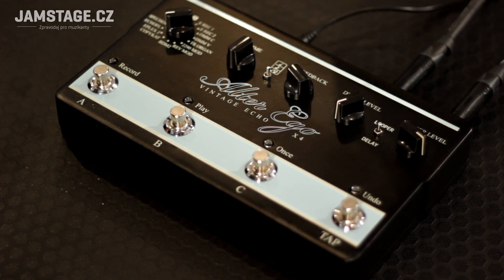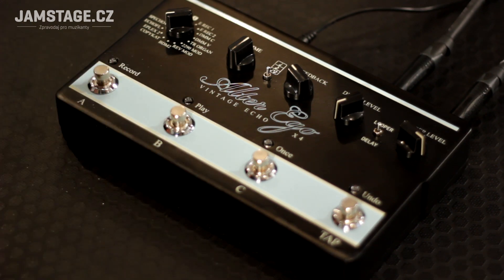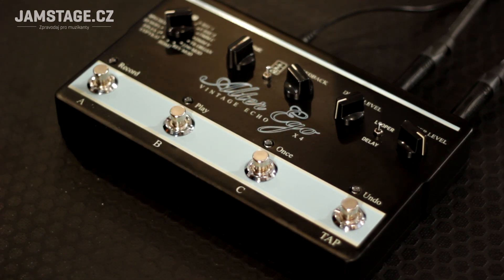Now let's test the looper. I'd like to say something about the footswitch functions in looper mode. With the first button, Record, we start recording the loops or layers of the loop. The Play button enables playback, or pausing playback of the loop. The Once button allows only a single playback of the loop, which is useful when you have a presentation or performance and want to end a long loop elegantly without returning to the pedal. Then there is the very practical Undo footswitch, which controls the undo function — it allows removal of the last recorded layer of the loop. If a layer didn't work out, you can of course bring it back later.